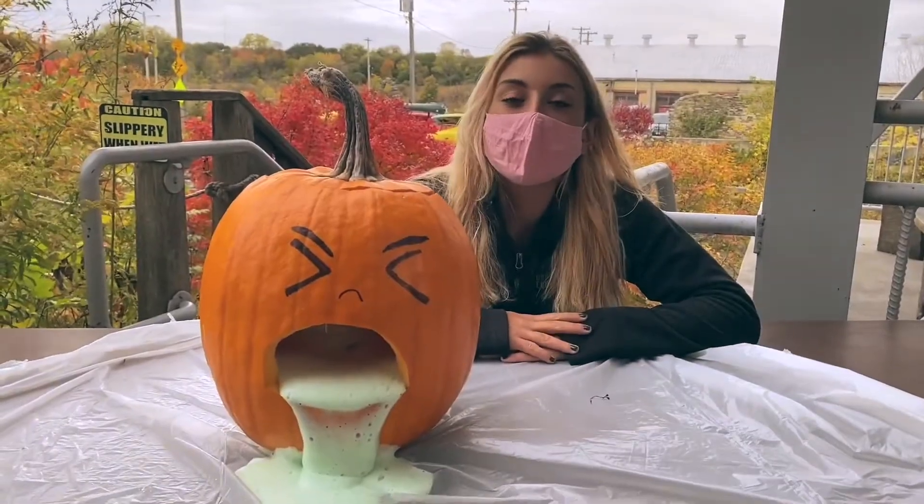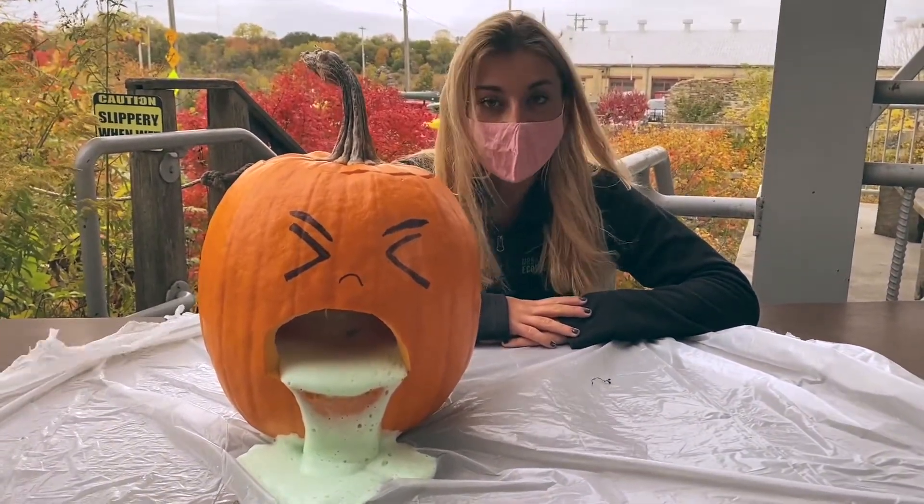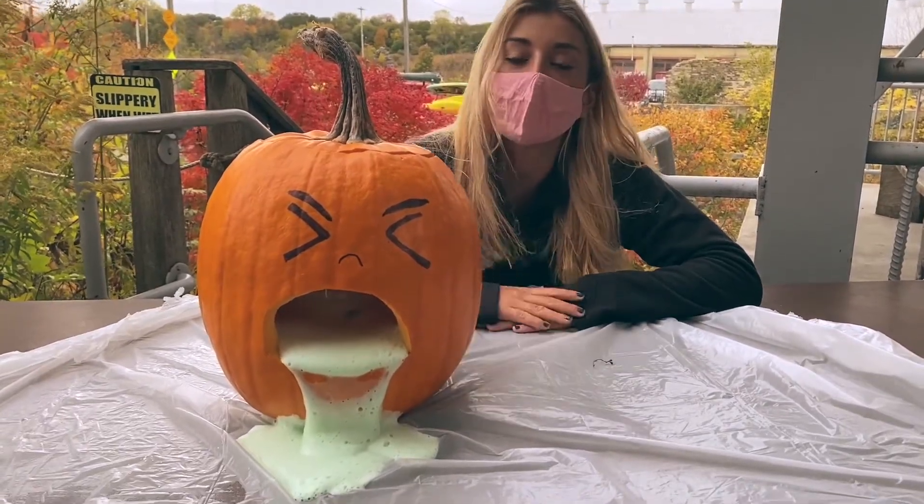In this chemical reaction the yeast acts as a catalyst to break down the hydrogen peroxide into oxygen in its gas state. The dish soap then traps that gas and creates this foamy mixture that you see.